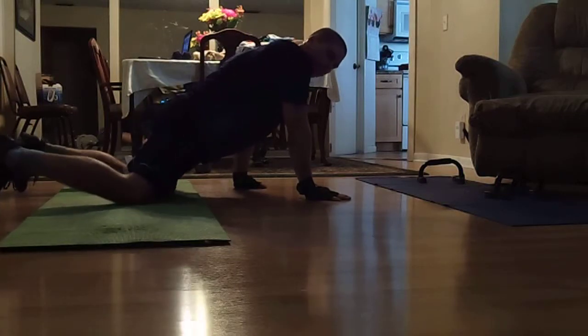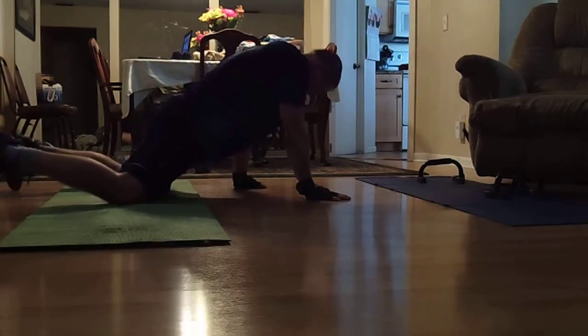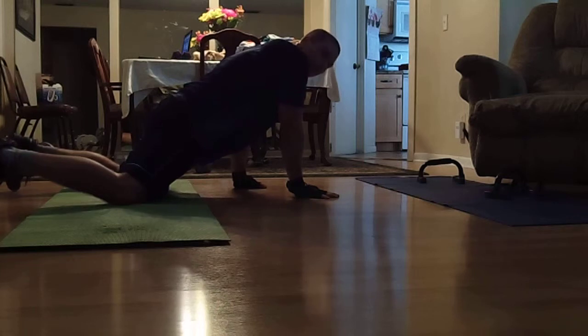Wide knees, wide feet — very important. Get on down, put the hand wherever you're comfortable. Some of you here, some of you here.